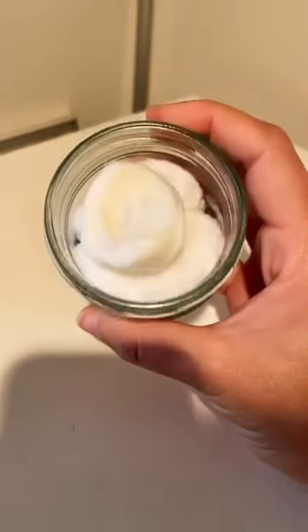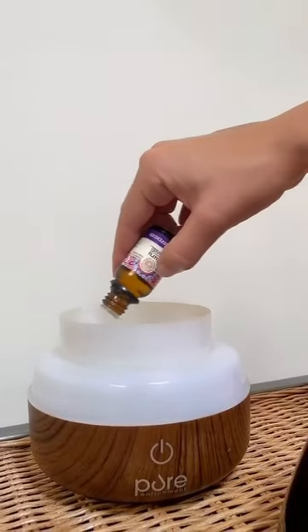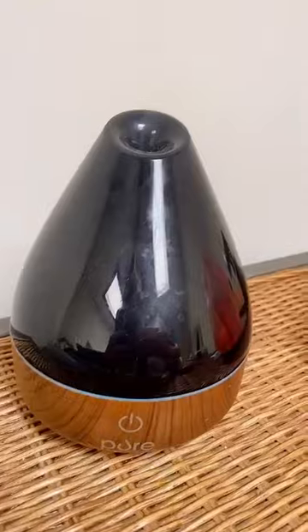To freshen up your closets, combine essential oils with witch hazel on cotton balls. And my personal favorite is using a diffuser — add a few drops of your favorite essential oil and turn it on for fresh air.